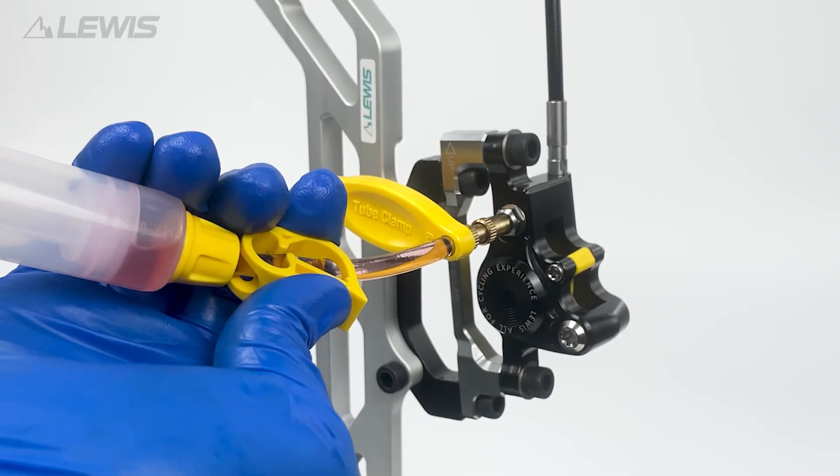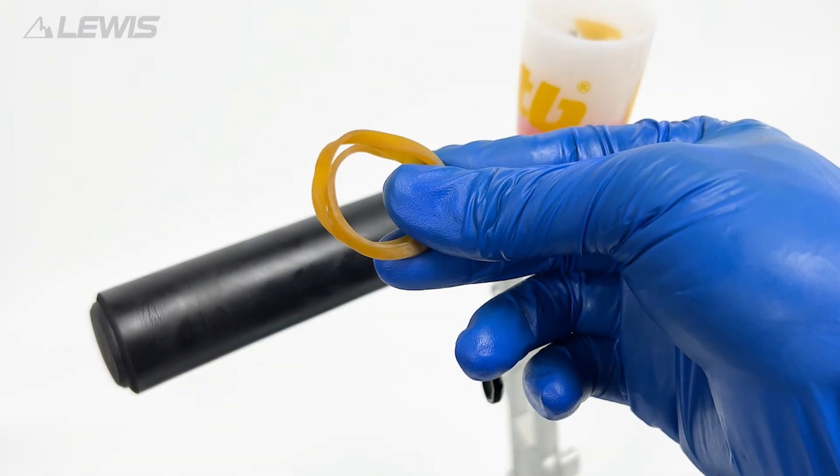Note: if the oil is dirty it should be removed and the process repeated until only clean oil is running through the system.